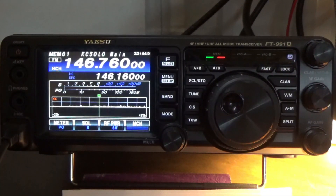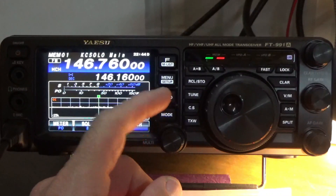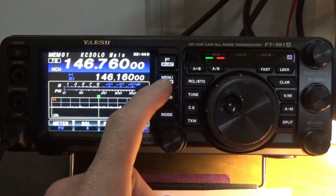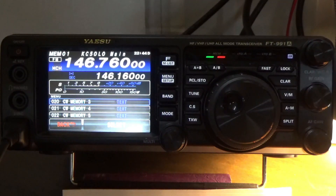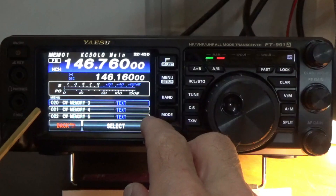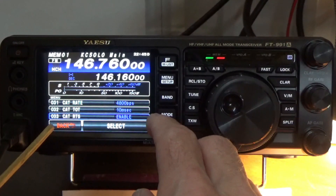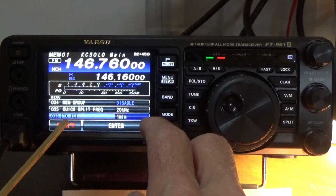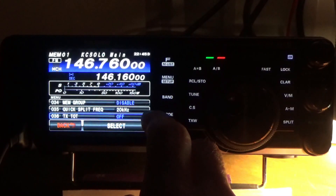Alright folks, it's Steve K5JUF, we're back in front of the radio. To demonstrate how to set the transmitter timeout, the first thing we do is press the menu setup button, then scroll down to setting number 36. Here's the setting — I actually set it to three minutes earlier, but I want to show you the process.